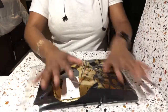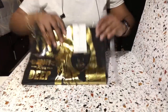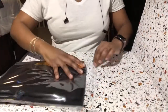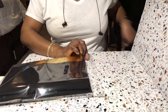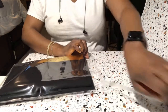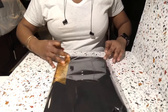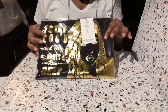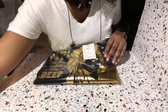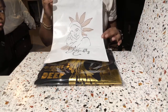Now that we folded it all pretty, we are going to put it in the bag that we put the size label on. Hopefully it will glide right in there if I folded it right. So it is in there like this, and then we take the little plastic wrap off here.